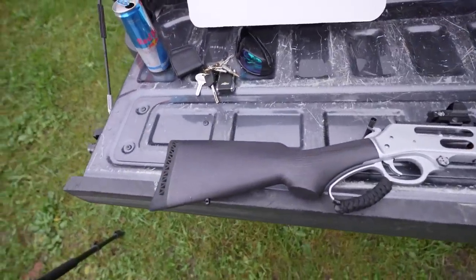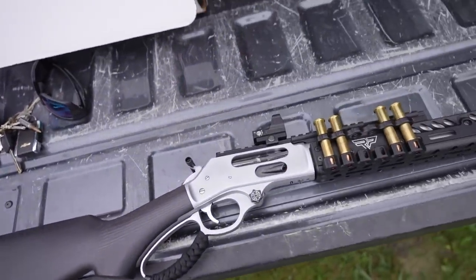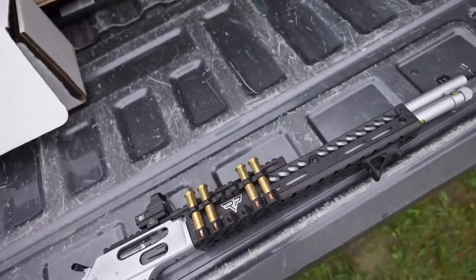I'll go ahead and give you a quick close-up in case you missed the last video. Obviously just an extremely good-looking gun. And since you guys were so excited about the last video, I thought we would get it back out today and actually test the 45-70 a little bit. We have some ballistics gel and a couple surprises, and we're going to see what this caliber is actually capable of. Let's do it.